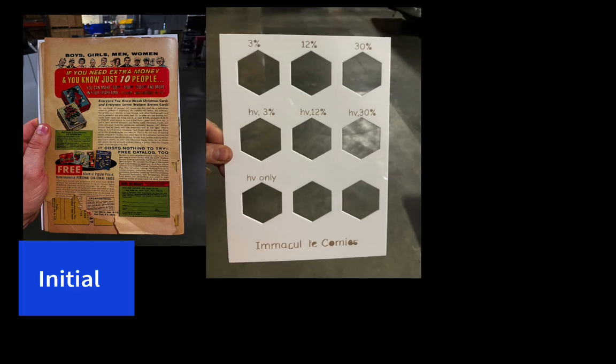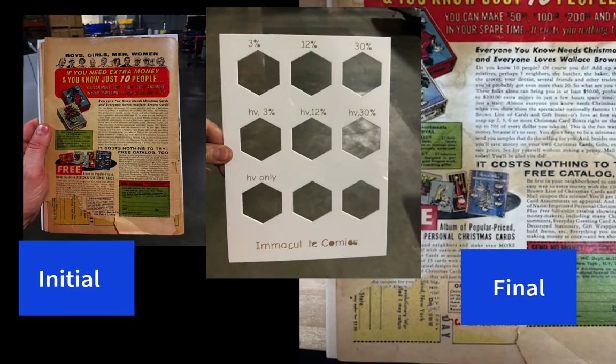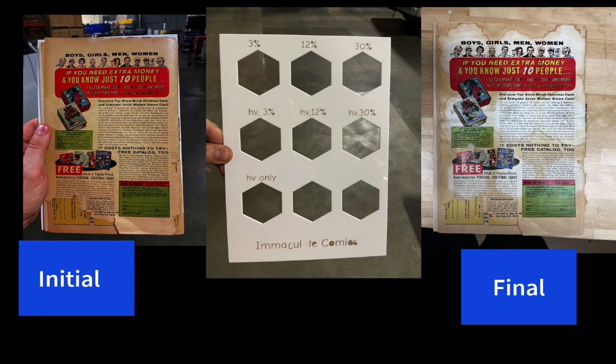Here we will see the before and after photos. You can see the initial photo and then the final photo here. At the end, this photo was taken at 18 hours — this is the 18-hour photo. It looked essentially the same at 12 hours and at 24 hours.